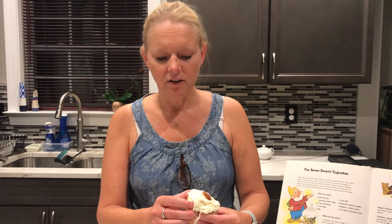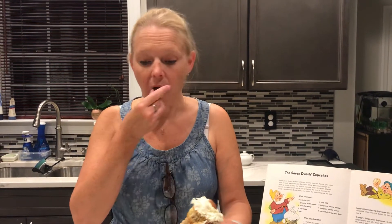This is Dopey's Nutty Cupcakes. I suspect I'm going to like these. I've never had cupcakes with nuts in them. That's delicious. Those are pecans. I like that a lot. Those smelled so good when they were cooking.